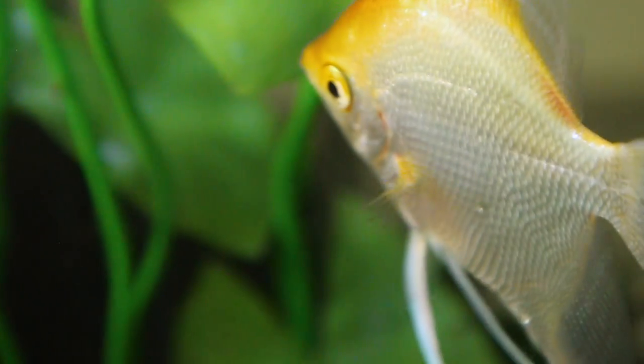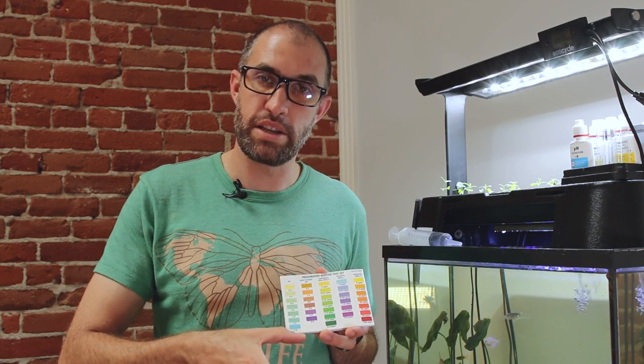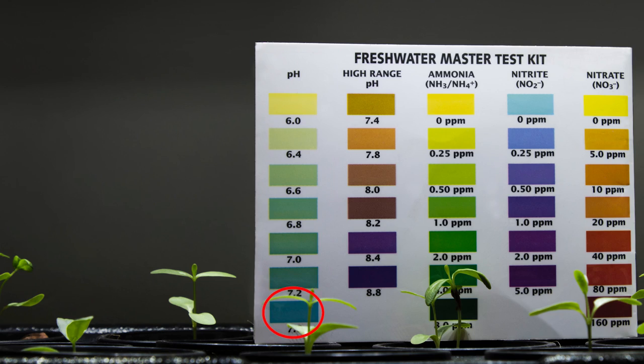If it's higher than that right now, don't worry — your pH is going to come down as your nitrogen cycle takes place within the tank. As a side note, the API Freshwater Master Test Kit comes with a pH test and a high range pH test. The high range pH test is just an extension of the pH test. So if you get a 7.6 reading, it doesn't necessarily mean your pH is 7.6 — it might mean you hit the top of the scale, and you can move to the high range pH test to get a more accurate reading.